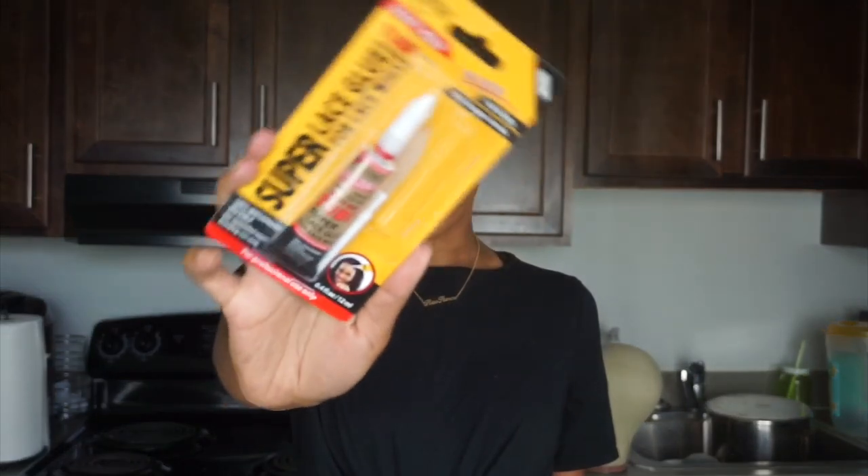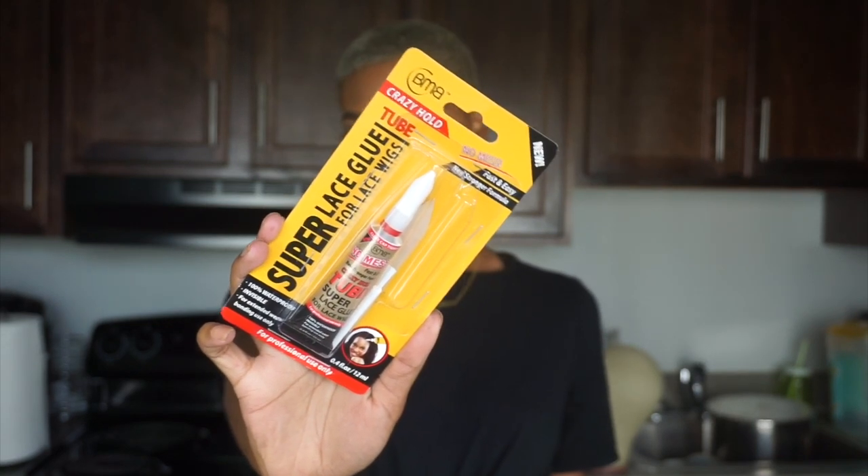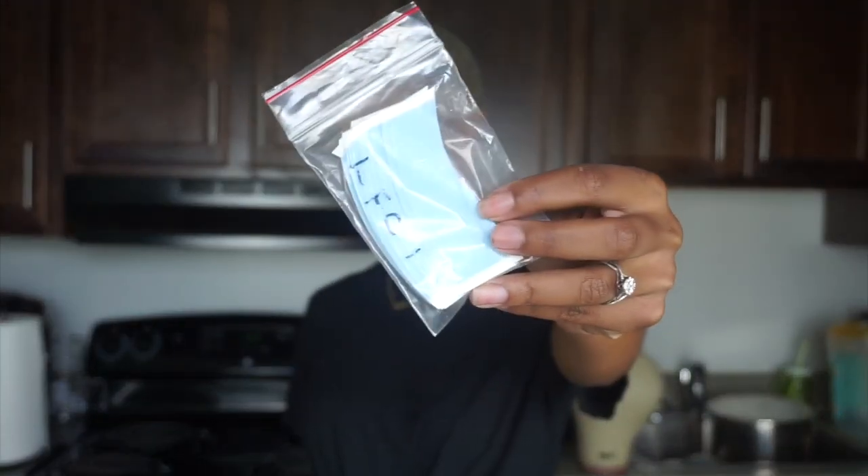The next adhesive I haven't tried yet is Crazy Hold — you can get this in the store. I was hunting for something I could buy in-store before Ghost Bond was available there. They also have glues from Walker Tape, but from what I've seen those are messier. Crazy Hold is kind of the same thing except it comes in a tube.